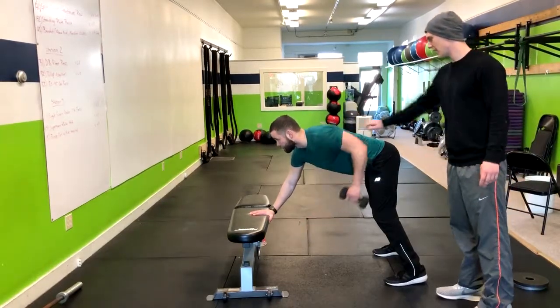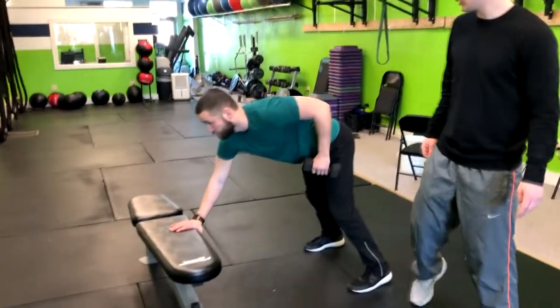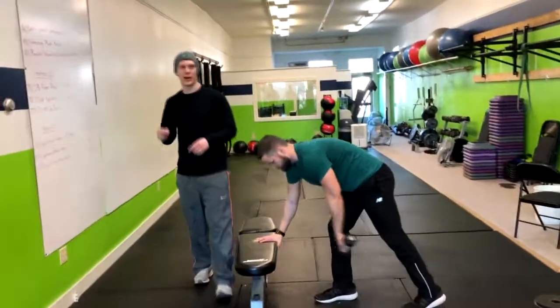So you should be feeling that lat engage. You perform on that side and then do them on the other side. And that's how you do a unilateral dumbbell row.